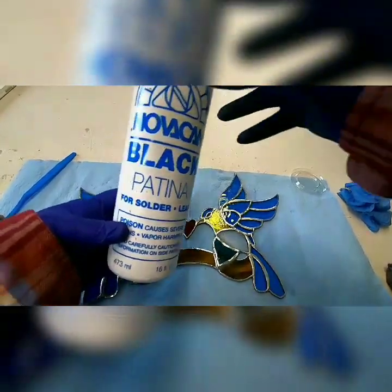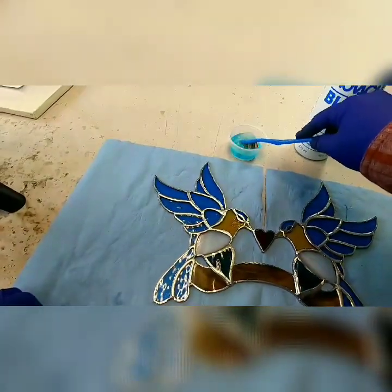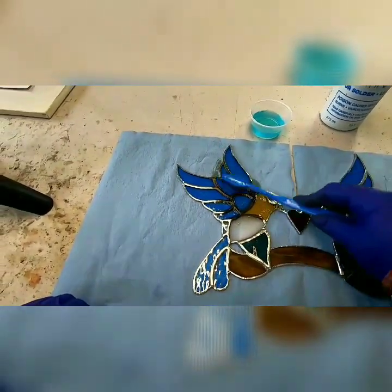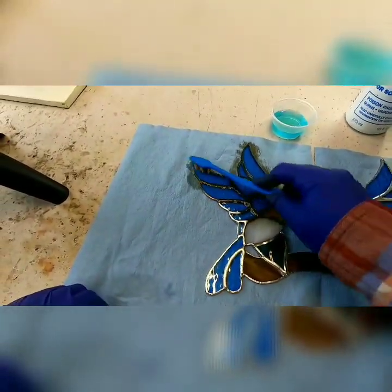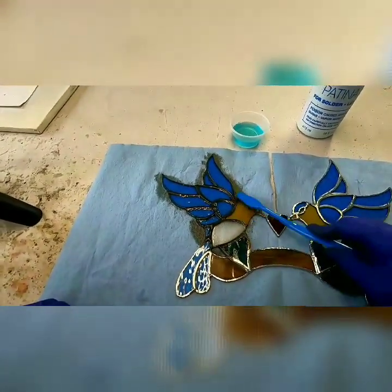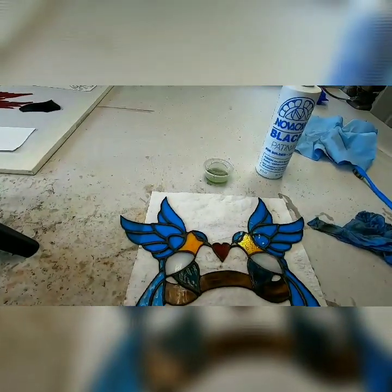I use the Novacan patina — I'll put a link in the description below. You can get it at any stained glass supply store, but I'll put a link to where I get it. I'm using the toothbrush to apply it — works really good. Usually only need to do one coat. And there we go.